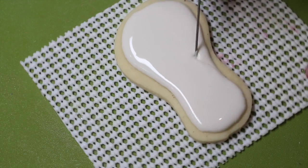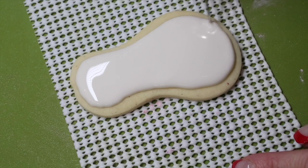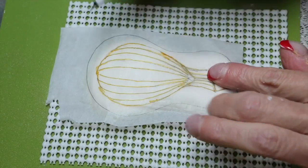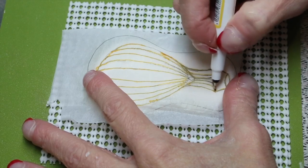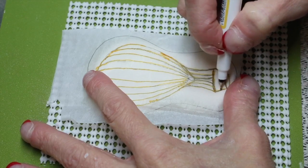Take your air balloon template and place it over the cookie. With a dark gold fine pen edible marker, go ahead and outline the entire template.